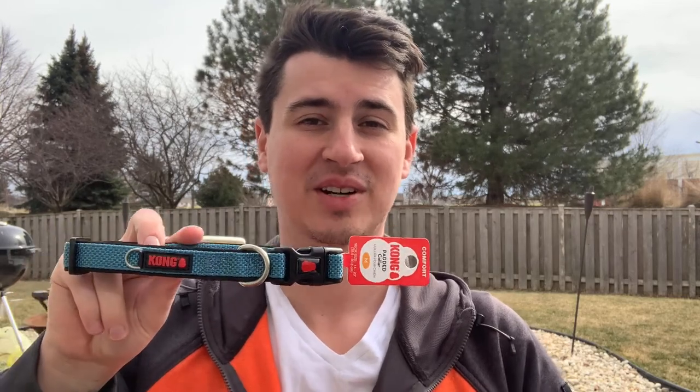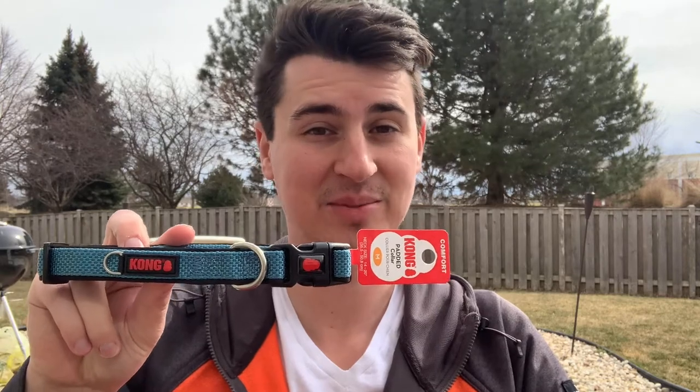Hey, what's up everybody? Today we're going to be talking about the Kong padded dog collar and everything good about it.